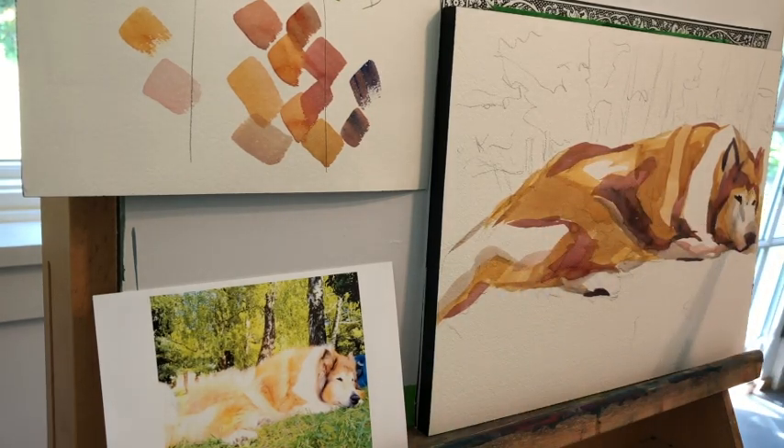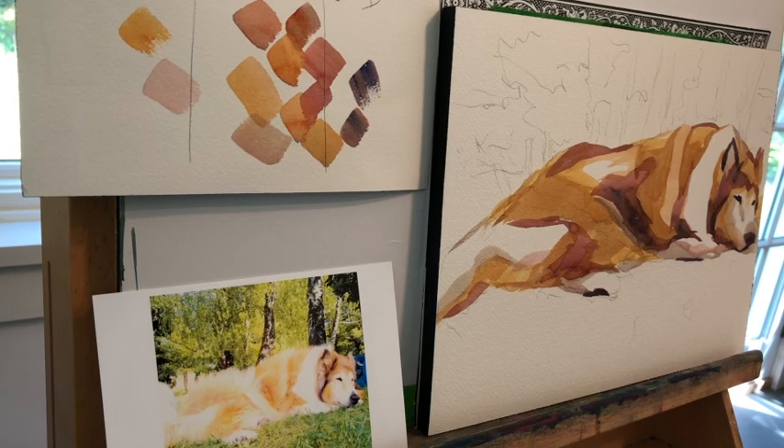I'm using as few strokes as possible. This is Arches cold press paper, 140 pound. The brush I think is a number 16, and in my final pass I come back with a 14. My final pass is always just a few strokes. Almost the smallest brush I ever use is a 16, and lately I've been using a 20 on a bigger piece of paper.